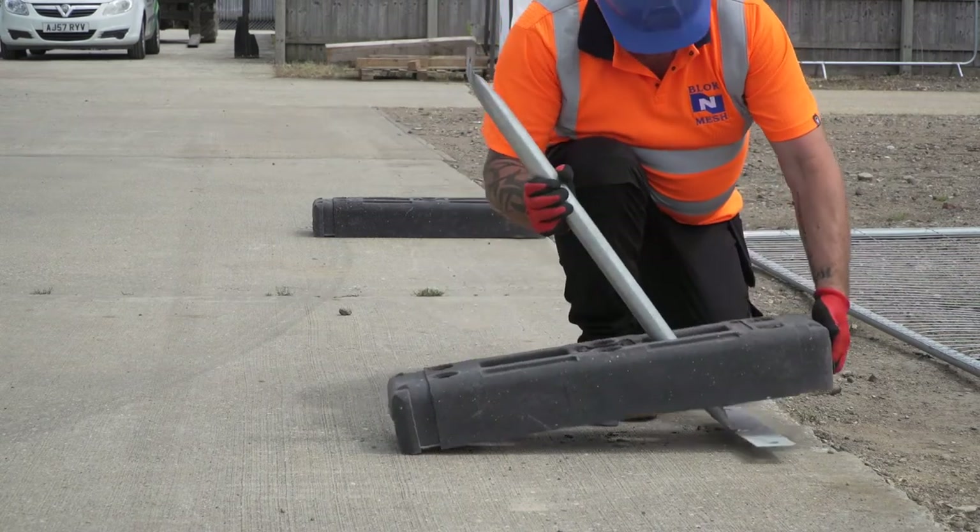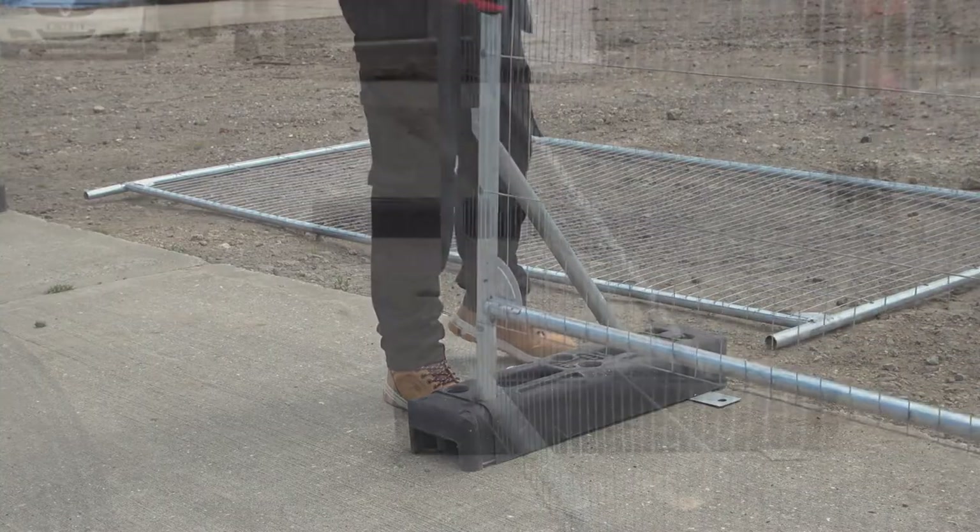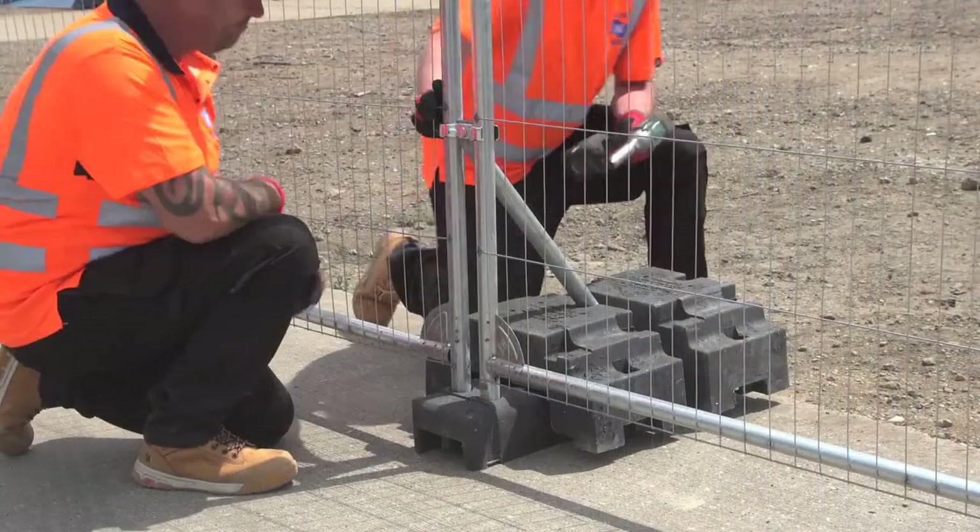Repeat along the length of the intended fence line before installing fence panels in the front hole of the block.